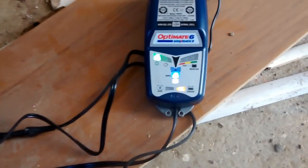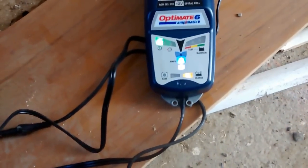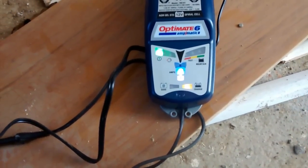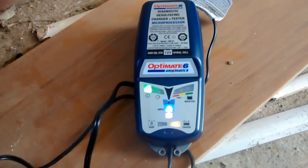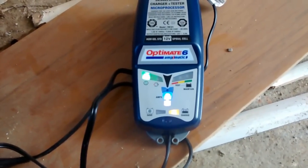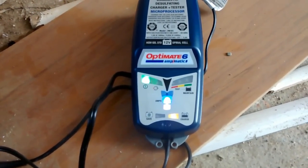These lights are really hard to see. They've got the green light on, the charge light on, and the 4.5 amp charging light on. Seems to be working. Hopefully it will finish in a day or so.